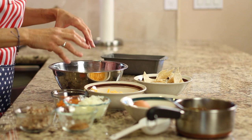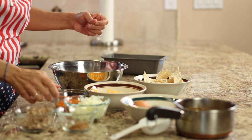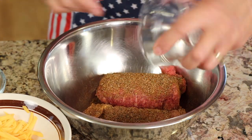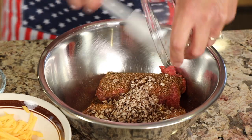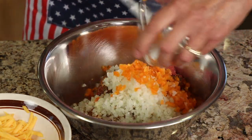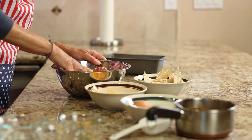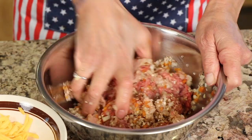Now we're going to combine everything into our bowl with the hamburger. Make sure your hands are clean, and we're going to start with our taco seasoning. Sprinkle it around because we don't want to overwork the meat. Next goes the mushrooms, the onions, and the bell peppers, and I'm going to go ahead and start mixing this up. It works best just to use your hands as opposed to trying to stir it.